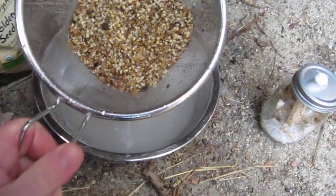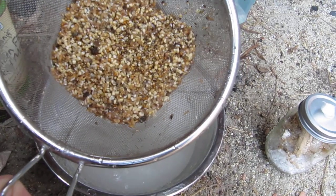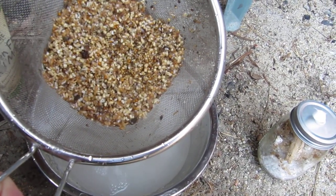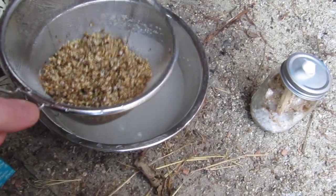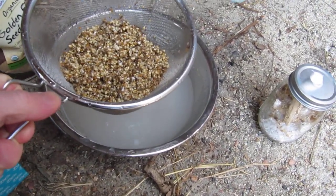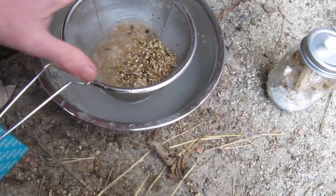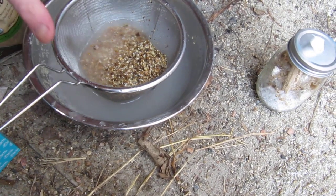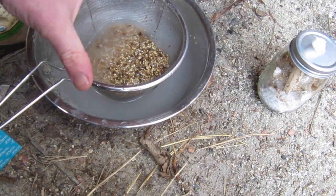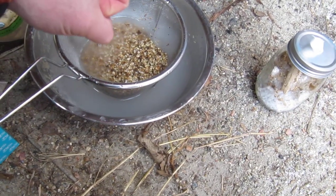What this is here is a one-to-one-to-one mixture of rolled oats, bird seed, and rye berry, and I've had it soaking at room temperature for a few days. What's going to happen when you soak it at room temperature is, first of all, it's going to absorb all the water — you really want the grains to absorb all the water.